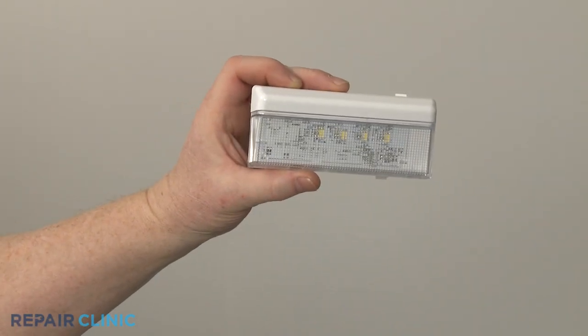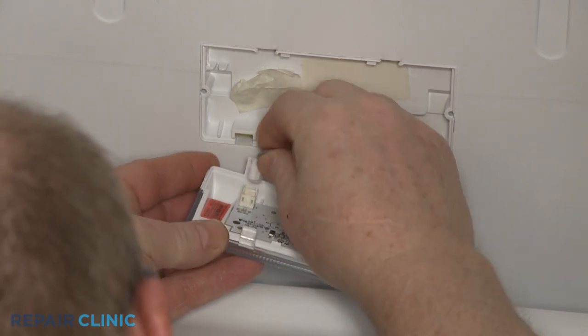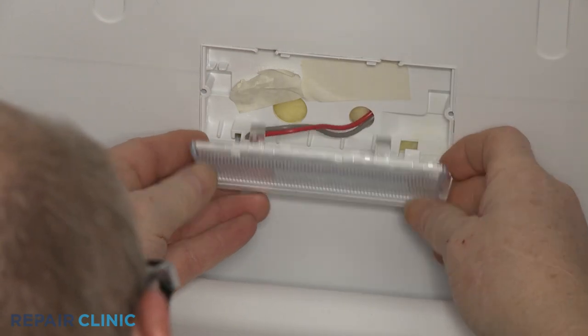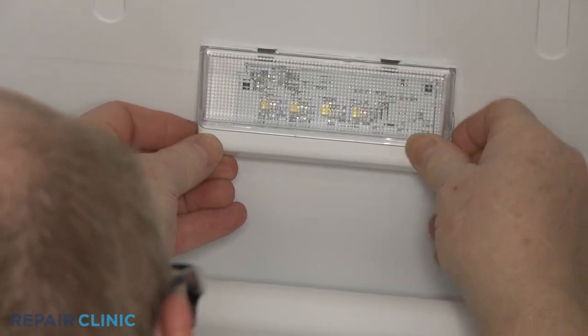Install the new LED light by first connecting the wire connector. Align the front or upper tabs with the slots in the liner or auger housing and snap the new light into place.